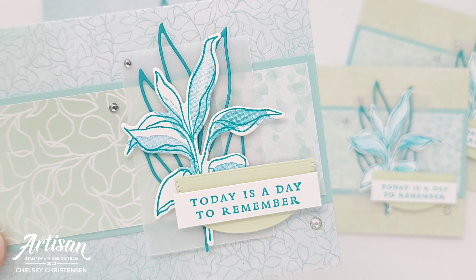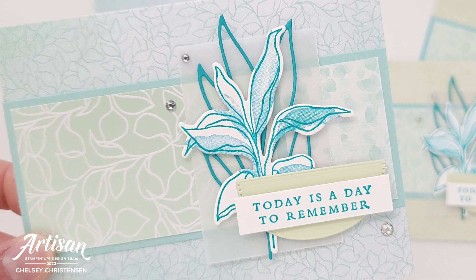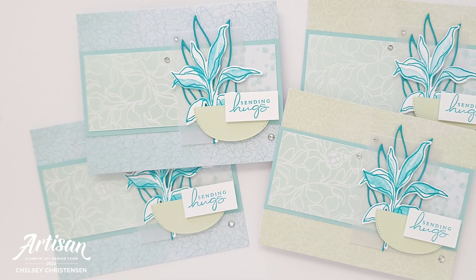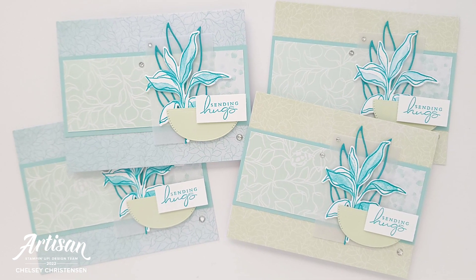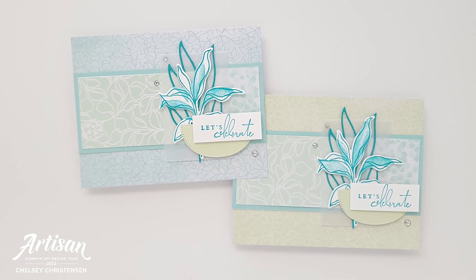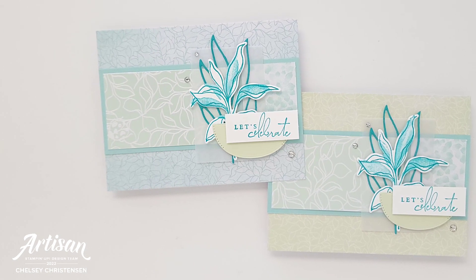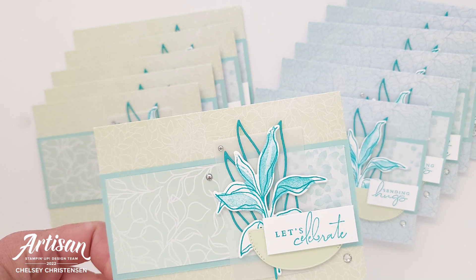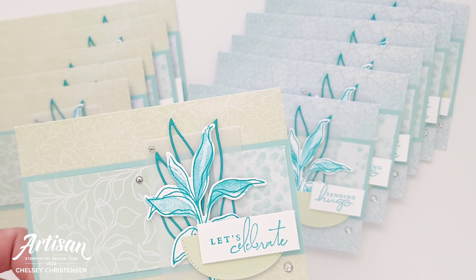I hope you have enjoyed seeing my version of this month's sheetload of cards from Call Me Crafty Owl. You can visit her YouTube channel to get your own free template. Don't forget to check out what the other designers have created by using the hashtag in the description or in the title of this video. If you would like to see more information on Stampin' Up! products, you can visit my blog creativechelsea.com. Thanks so much for watching. Have a creative day! Bye!